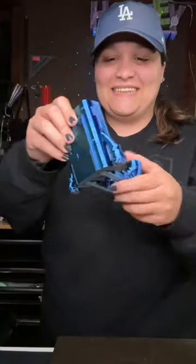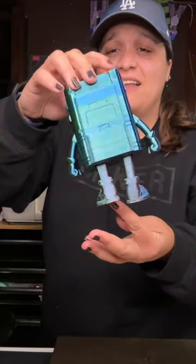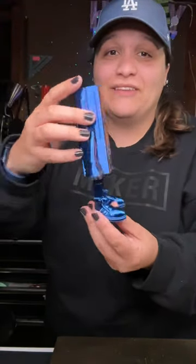This is a flexi toy and it is freaking awesome. The colors of this filament are amazing — this is the Spaghet line from TH3D. It's blue, red, and green, those are my three top favorite colors, so I cannot wait to create more with this filament.